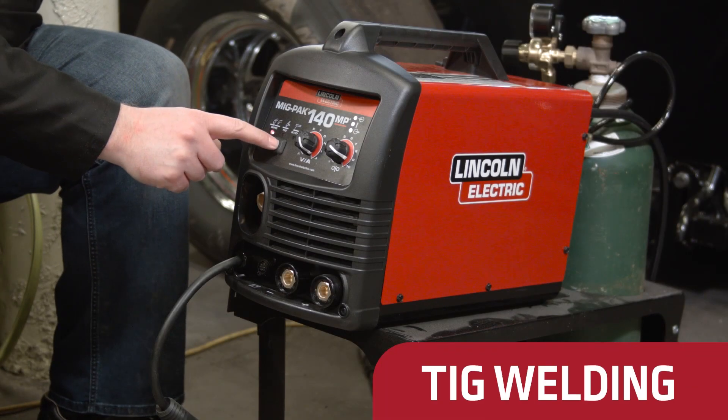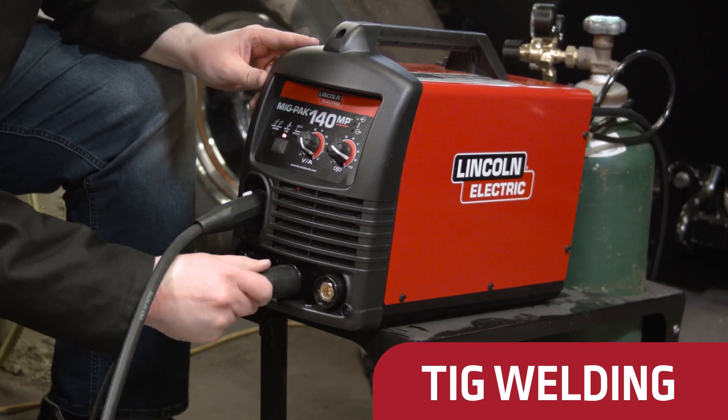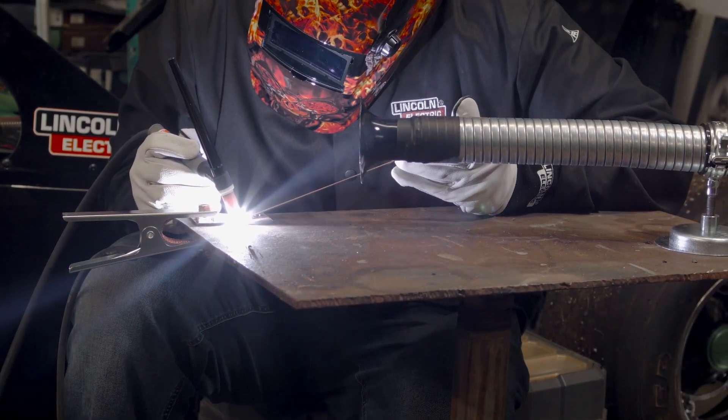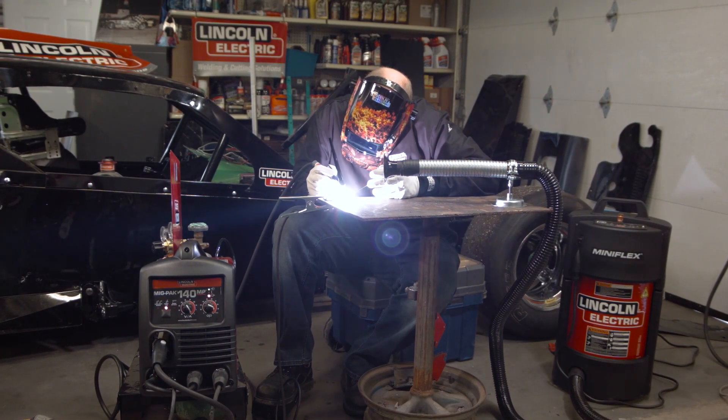TIG welding is possible with or without a foot pedal, since the MIGPAK 140MP will automatically detect if a foot amp control is present. The innovative TIG torch assembly eliminates the need for a manually controlled gas valve and provides easy arc starts.